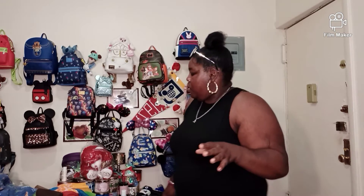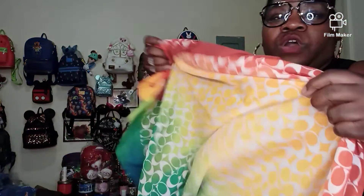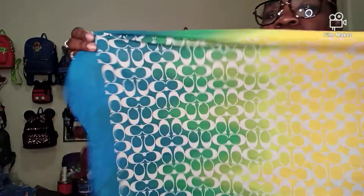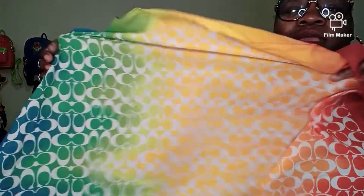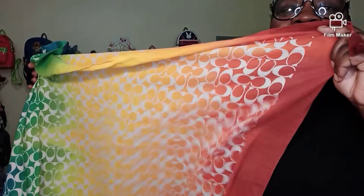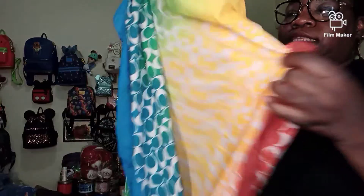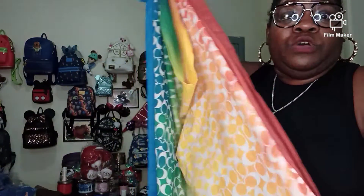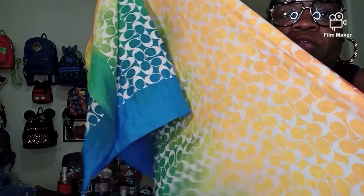The next item for this wonderful Bougie on a Budget is this wonderful Coach C Insignia scarf. OMG. It is an ombre — it's blue going into green, going into yellow, going into orange, and then finally going into red, all the way down. It is a very long scarf, so it can wrap around — you can use it as a wrap if you so choose. It's beautiful. Nice, springy colors. And it does have little tassels at the ends.